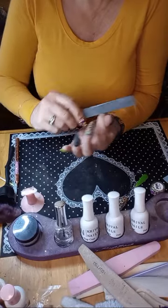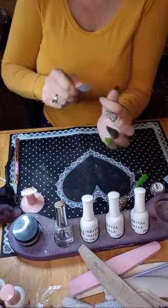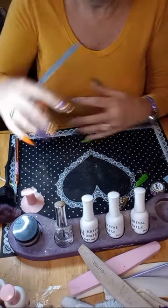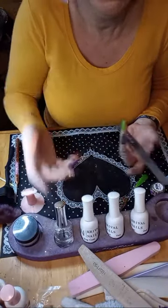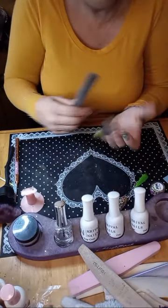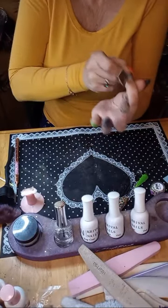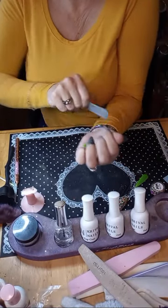I'm mad that I didn't buy a backup. This is my third e-file — I first started with just a $20 handheld wand, because I didn't know how much I was going to get into nails.